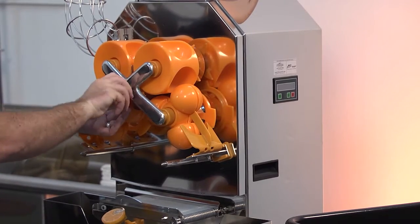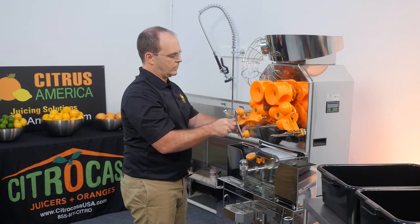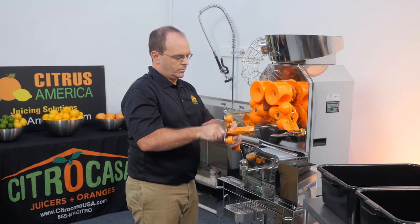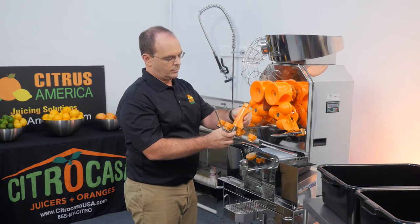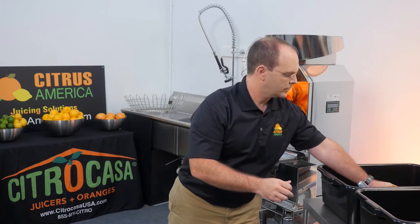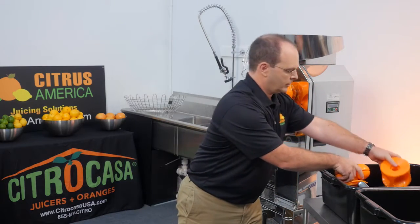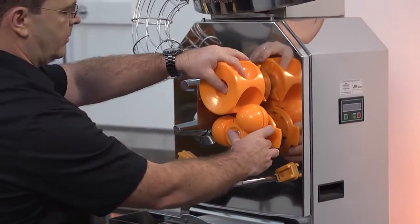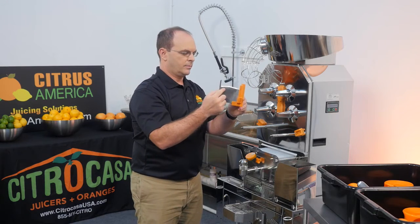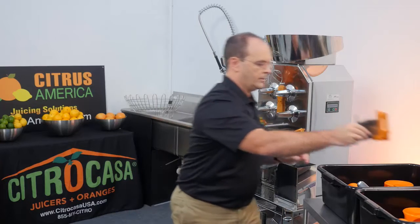Loosen the cross holder screw by turning it counterclockwise and pull out the cross holder and screw as one unit. Pull out the cross holder screw and separate it from the cross holder and the knife guide. Remove the two peel ejectors. Pull out the upper and lower pressing elements on each side. Carefully lift up and pull out the knife. Never hold the blade from the sharp edge at the top — only hold it from the front or the bottom. The blade is very sharp and can cause serious injury.